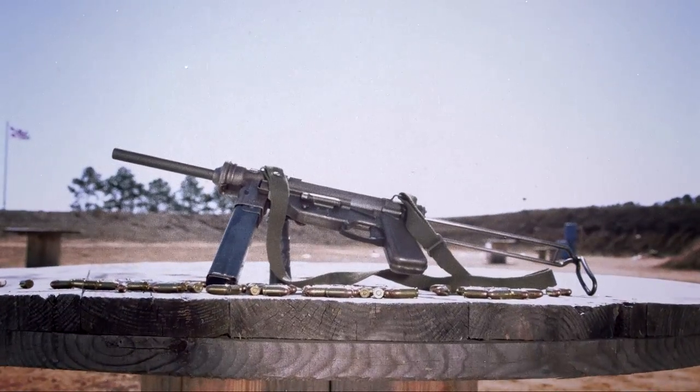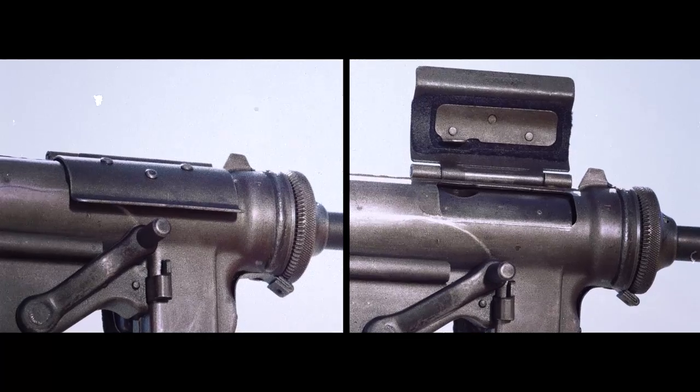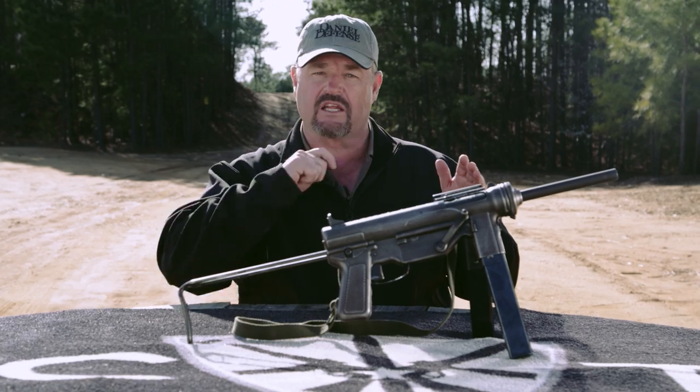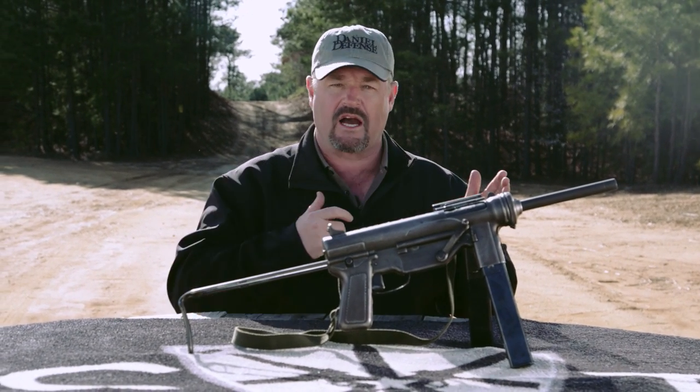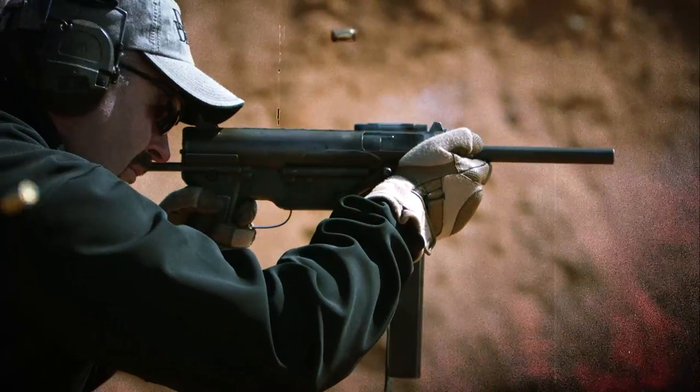The grease gun used on this episode is actually the M3, not the M3A1 which came later. The main difference is that the M3 is cocked by a lever on the side, whereas with the M3A1 you reach through the ejection port and cock it with your finger. It weighs approximately eight pounds with an eight-inch barrel, and has a cyclic rate of fire of around 450 rounds per minute. It fires only from the open bolt and fully automatic.